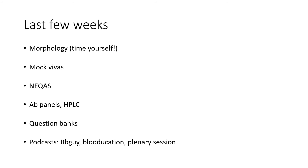What to do in those last few weeks of revision? This is the time to focus on the practical aspects of the exam. Firstly, morphology: keep doing more and more morphology and make sure you time yourself. Mock vivas: if you haven't approached your consultants and senior registrars for mock vivas, now is the time. NECWAS: make sure you are familiar with all the common scenarios. And if you haven't visited the laboratory to understand how the commonly used tests for coagulation and transfusion are performed, make sure you do.